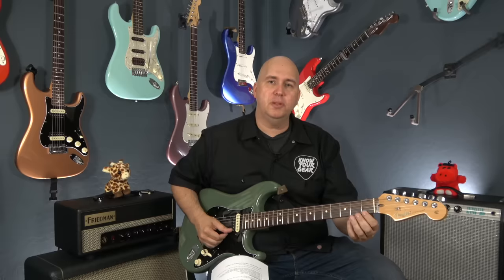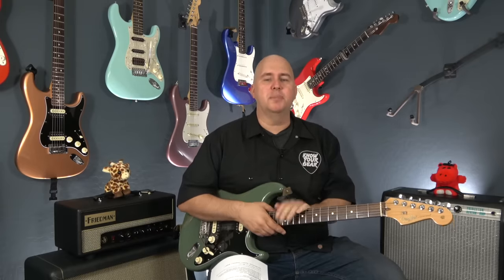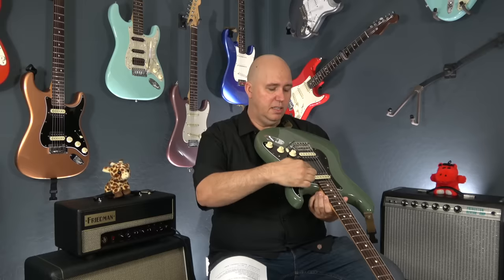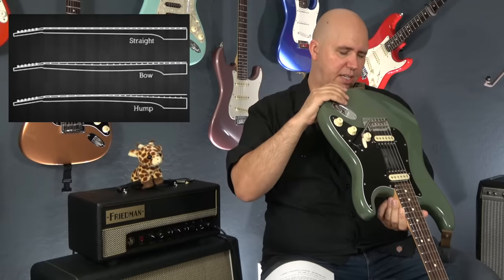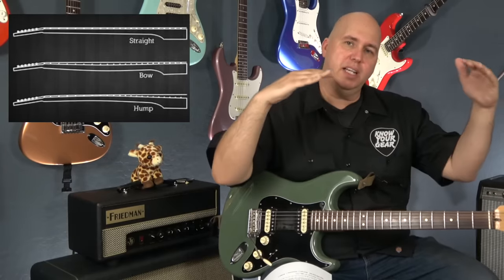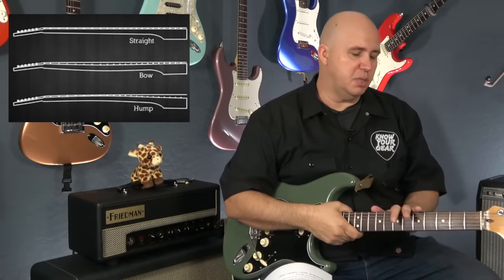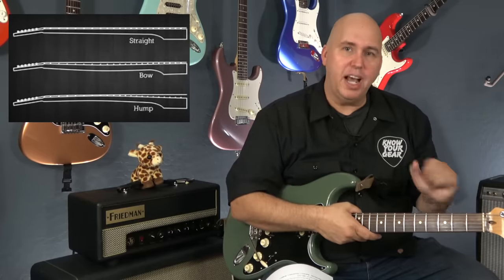Check the guitar one note at a time — just pluck each note and look for any dead spots or buzzing. You can sight the neck by holding it like this and using the high E and low E strings as a straight line of sight, then look at how well each fret lines up against that line. Under bow or over bow can be addressed with a truss rod adjustment, but if one side looks right and the other looks a little off, you could have a twist in the neck.